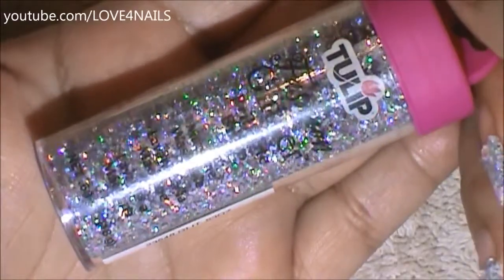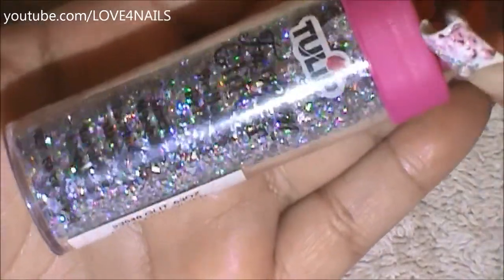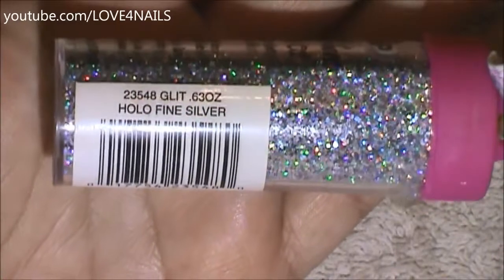Now I'm going to be applying this glitter over my white polished area. It's by Tulip, it's fashion glitter — this one's called hollow fine silver.